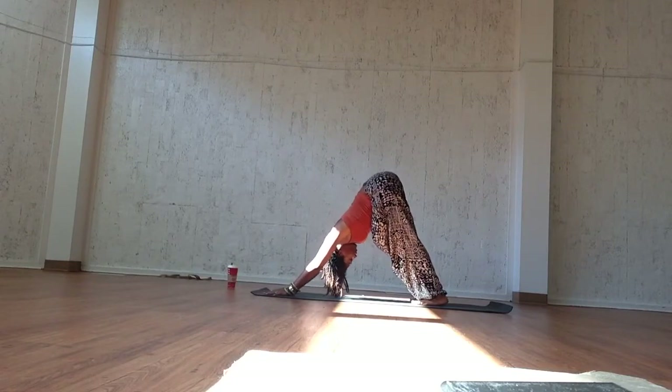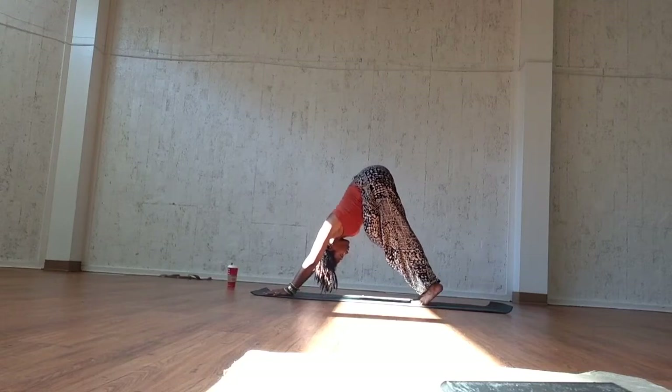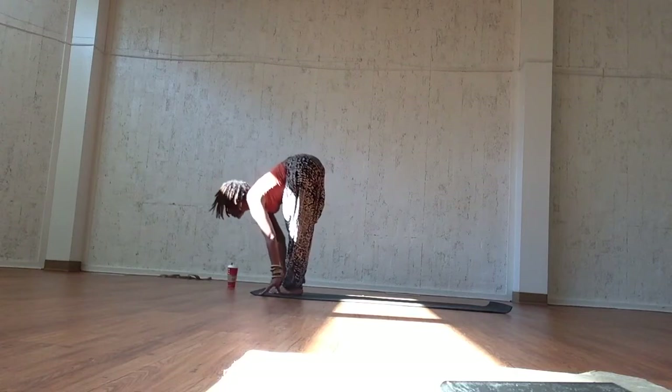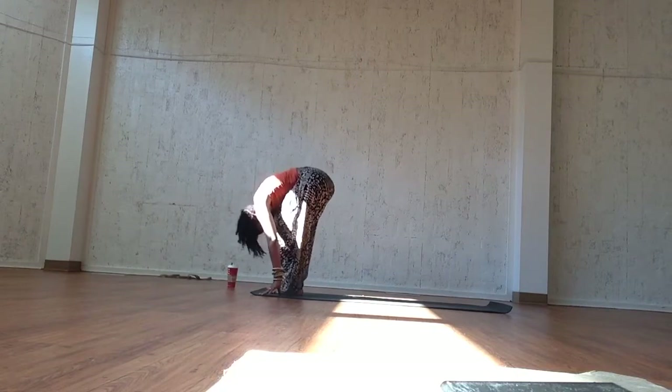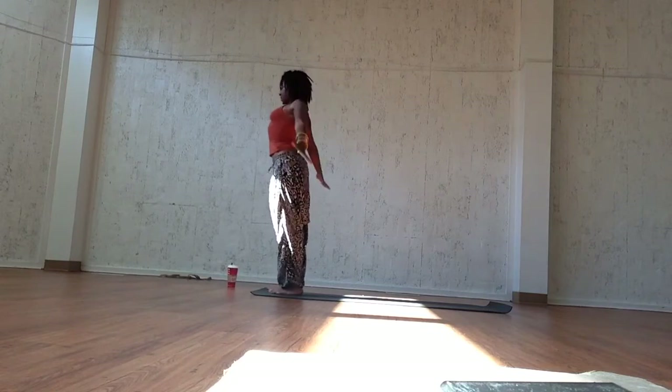Remember the simple principles: sit down into the dog, ground down through the feet, shift the hips and tailbone back and up. Take your gaze to your belly button or the tip of your nose and breathe. Inhale, bend the knees, open the back. Exhale, close. Inhale, chair pose, utkatasana. Exhale, mountain pose, samastitihi.